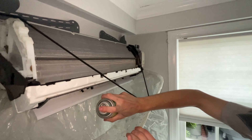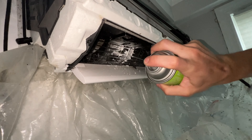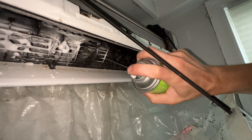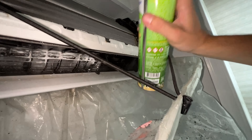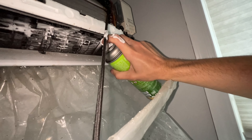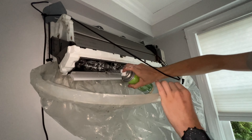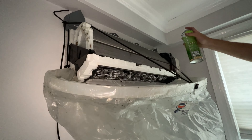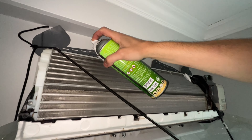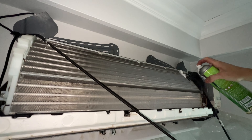I'm going to spray the cleaner straight up into our blower to try to break down all that grime. When we rinse it with the power washer it's all going to come off anyway, but I like to use cleaner because it helps a little. I'm also going to apply it to our evaporator coil just to help break down any of that dust and debris.